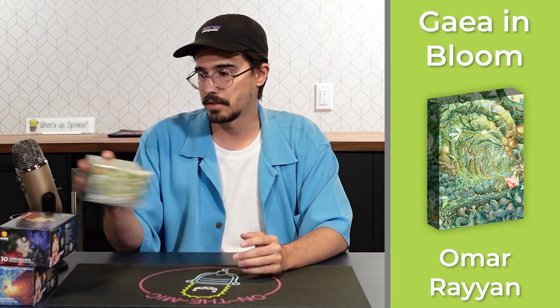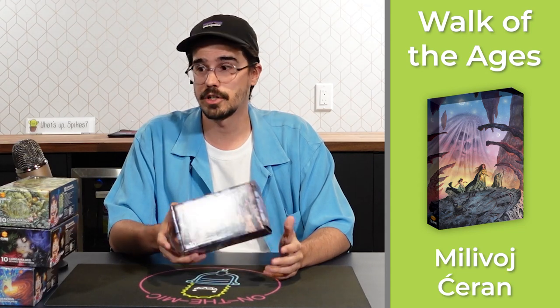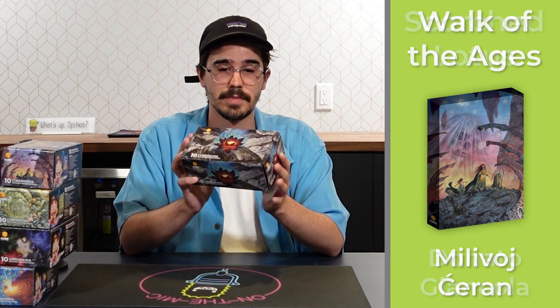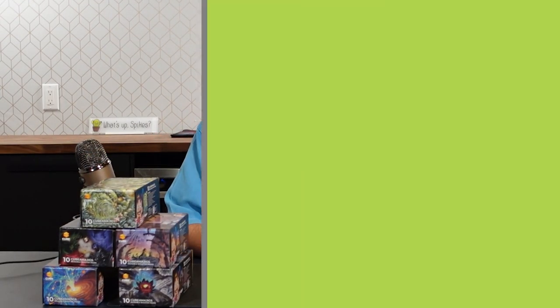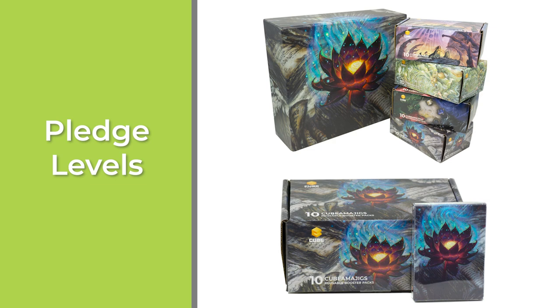In addition to the Twisted Maelstrom art by Greg Hildebrand, the basic backer goal comes with Power Gems by Lena Richards, Gaia in Bloom by Omar Ryan, Walk of the Ages by Milivaj Sarin, and one of my personal favorites — Scorched Lotus by Donato Giancola. I'm a big fan of Donato Giancola's work, not to say the others aren't fantastic as well, but it pays to have a preference.